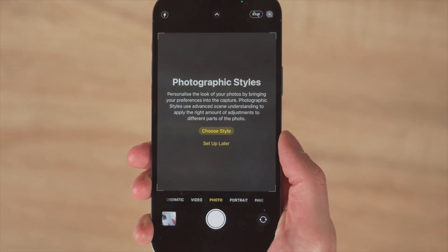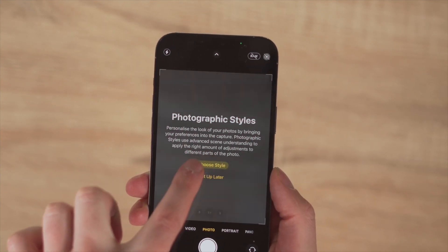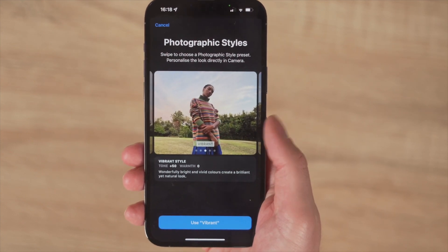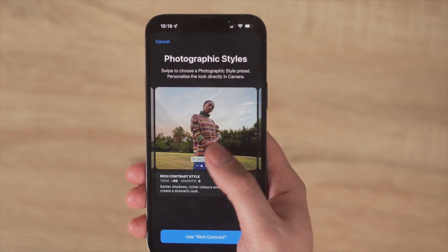There are also new photo styles in the camera app, and these are quite similar to filters that you can put on your photos. But instead of filtering out the entire photo, it will filter out most of the photo except for skin tones — meaning the filter won't affect how someone looks in a photo. The A15 Bionic chip intelligently knows when there's a person in the photo and doesn't apply that photographic style to the person.